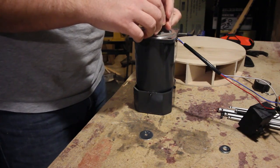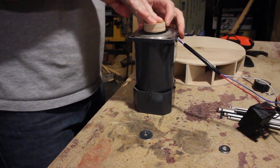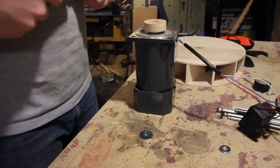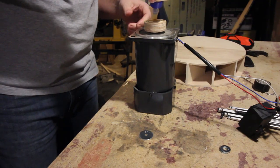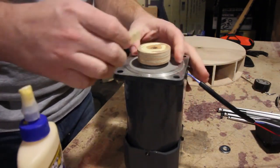Off camera, I pre-drilled the coupler and then hammered it onto the motor shaft so that the splines would be cut into the wood. Here I am applying a little bit of wood glue to the coupler. I will then place the impeller on the coupler and use the set screw to hold it all together as it dries.